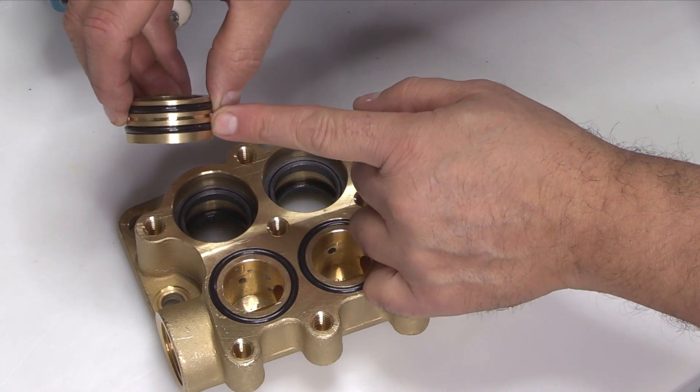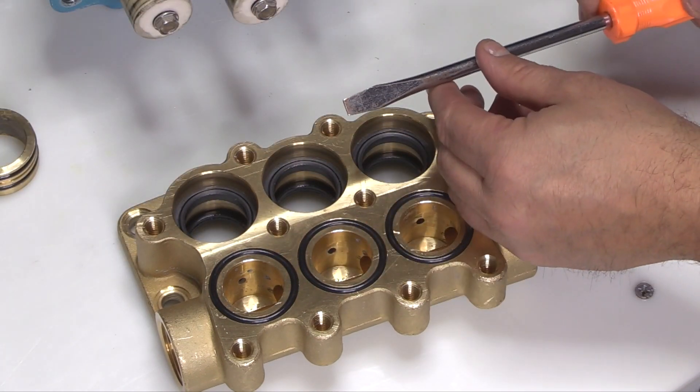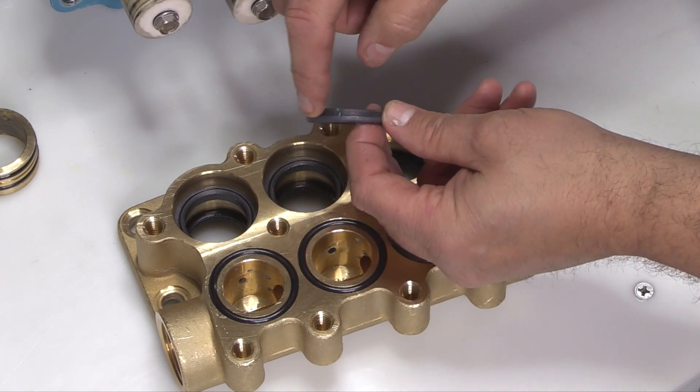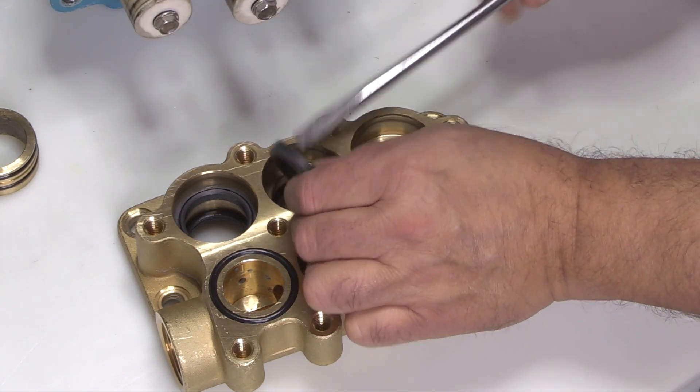When removing the high pressure seals, use caution not to damage the high pressure sealing surfaces. Place the tip of a flat tip screwdriver under the high pressure seal, then pry upwards to remove. Inspect the high pressure seals for any signs of excessive wear, grooving, or damage.